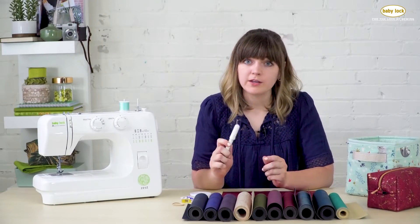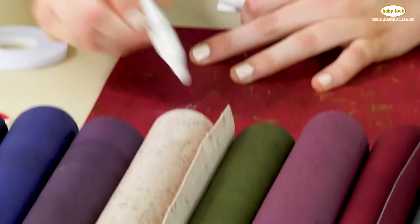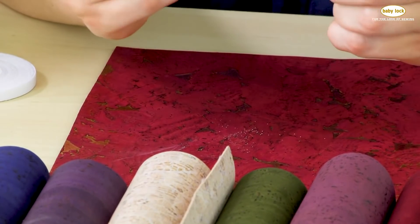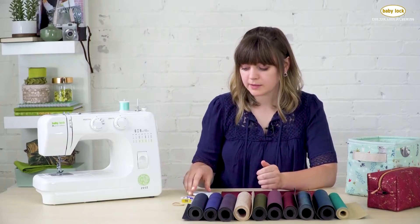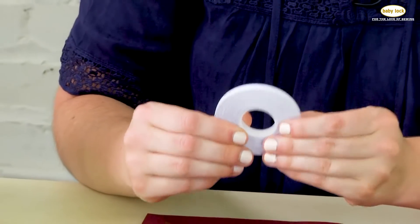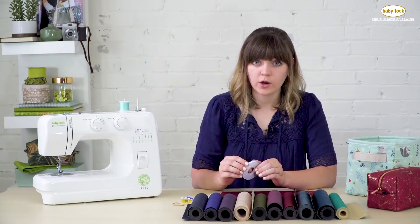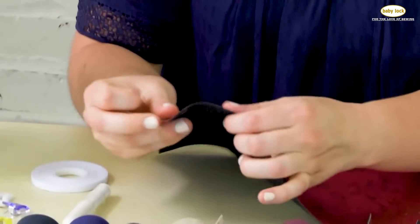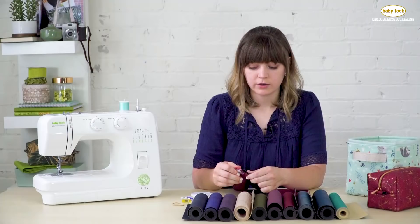My favorite marking utensil is chalk. It marks really nicely on the front and back of cork fabric, and if you need to remove it you can just brush it off or use a wet washcloth. I like to keep a lot of adhesives in my sewing room — different glues and basting tapes are great for working with cork. I don't recommend using pins on cork fabric because they leave permanent holes, so my go-to tool is wonder clips. They're great for holding multiple layers together and don't leave an impression on your cork.